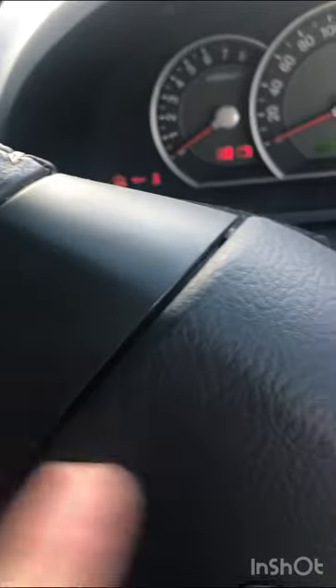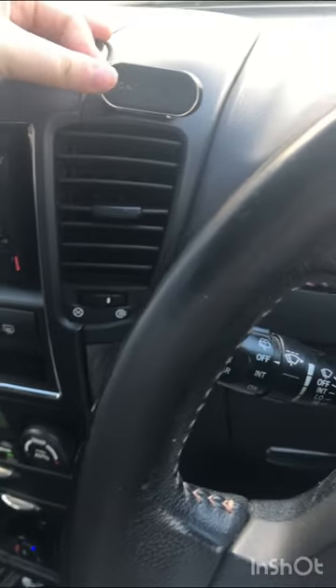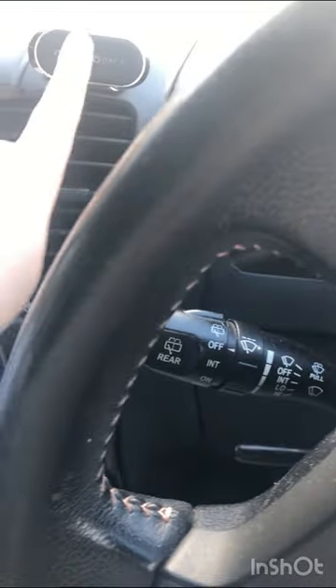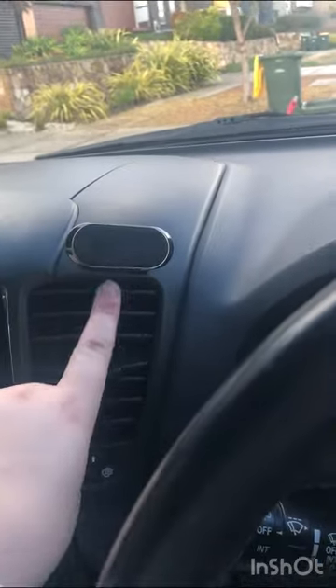When it lights up this is accessory mode and the stereo comes on, and these are all the fans. This is my car mount — I got a new one because my phone kept falling off the old one. I found this magnetic car mount; there's a little magnetic bit on the back of my phone and it just sticks like that.